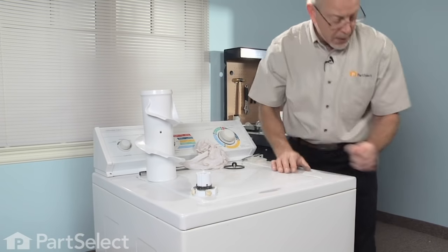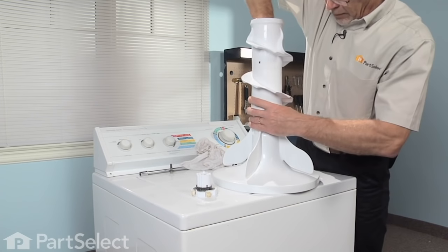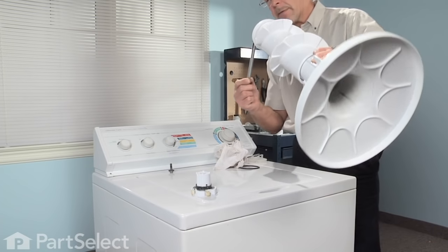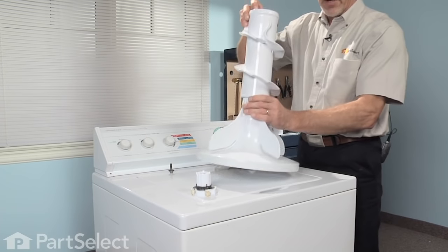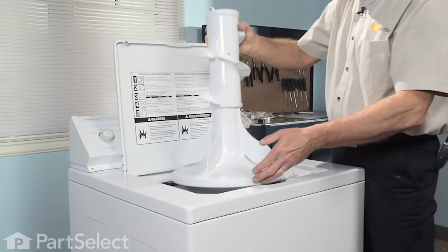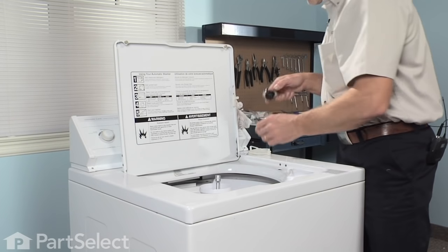Reinstall the top to the base. Take the new bolt, put it on the ratchet, tilt the whole agitator upside down, and line up that bolt with the hole. Now we're ready to put it back in the washer. Center it over the agitator shaft, let it seat firmly, and tighten up that 7/16 bolt.